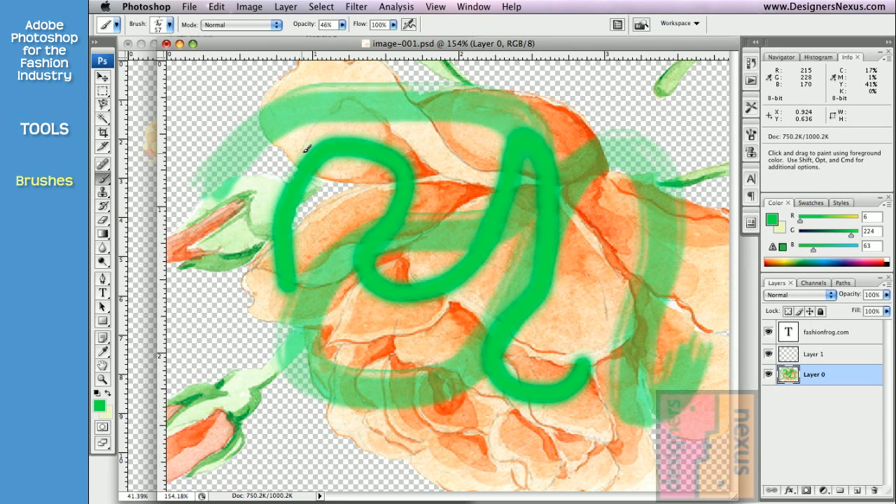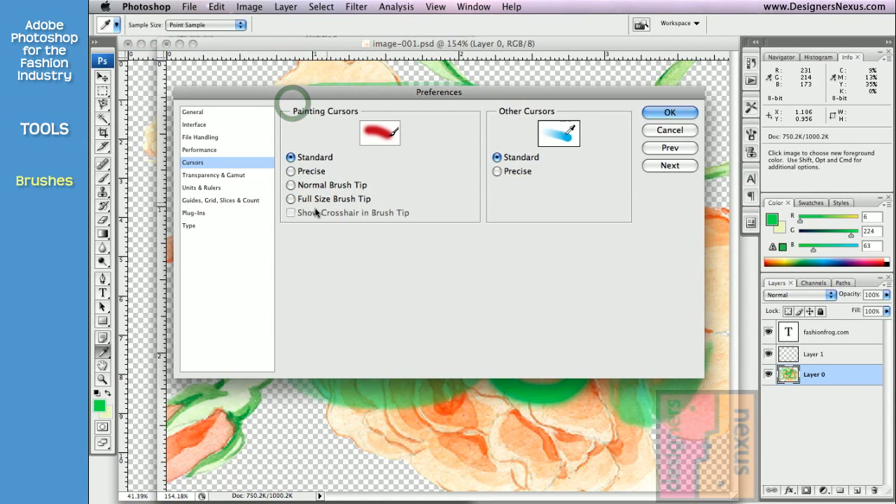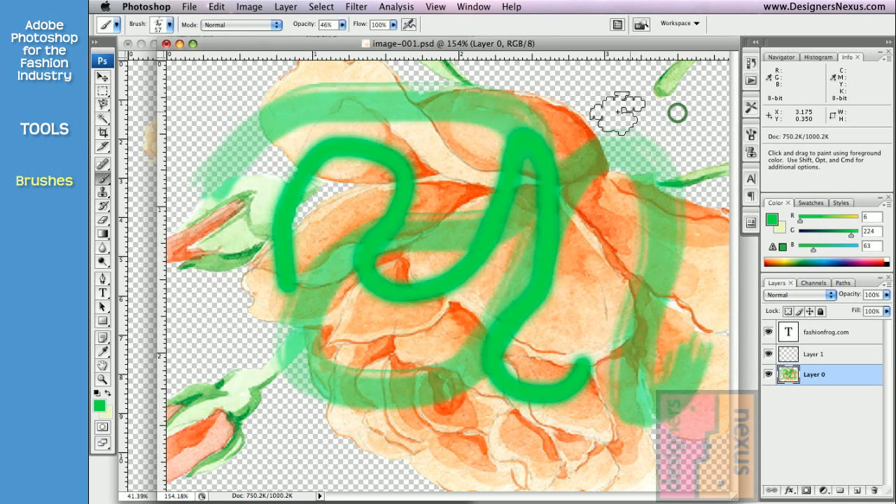To change your cursor appearance to look more like a brush, go to Photoshop Preferences, click Cursor and set it to the full size brush tip. Now my cursor looks exactly like my brush.